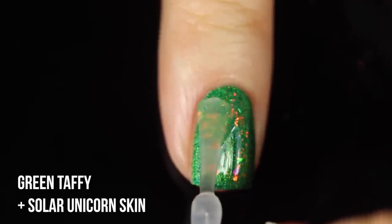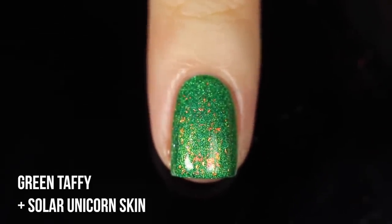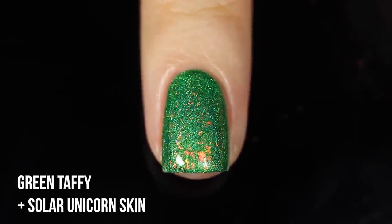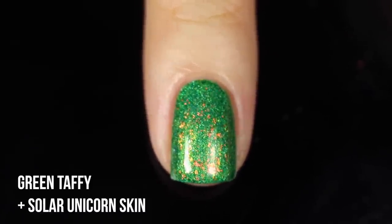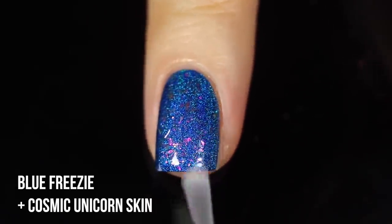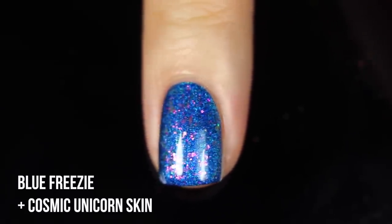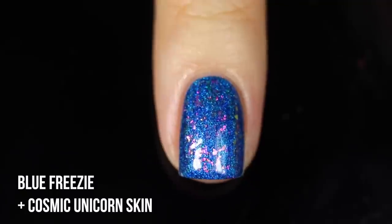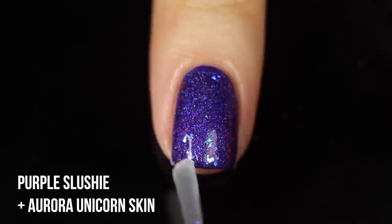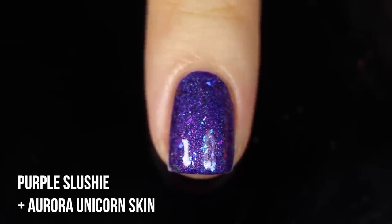Moving on to the unicorn skin finishes — their iridescent flaky toppers. Green Taffy with the Solar Unicorn Skin looks like an entirely new polish; it reminds me of buried treasure. The unicorn skins look different over each color. Next, Cosmic Unicorn Skin topped over Blue Freezy — I love this combo of blue with purple flakies, it looks so unique. Then Aurora Unicorn Skin over Purple Slushy — it adds a purpley-blue reflect and just elevates the polish even more.